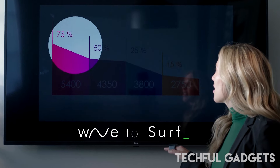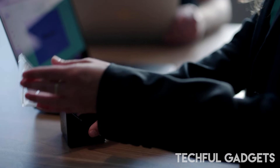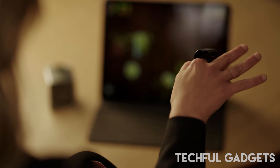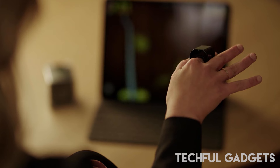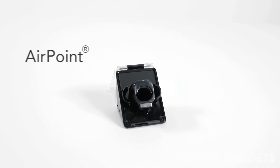The Airpoint Ring also comes with a rechargeable Airpoint charger, allowing you to effortlessly dock and charge your ring. This seamless charging solution ensures that your device is always ready to use, eliminating the hassle of constantly replacing batteries.